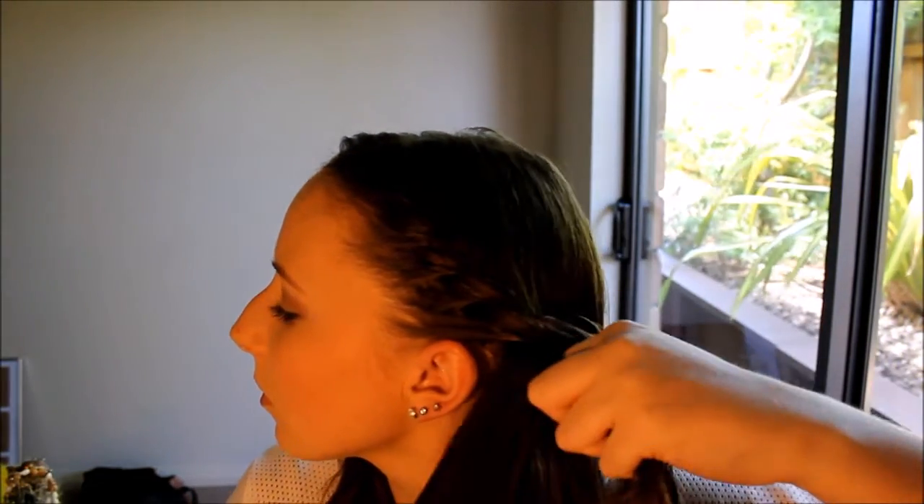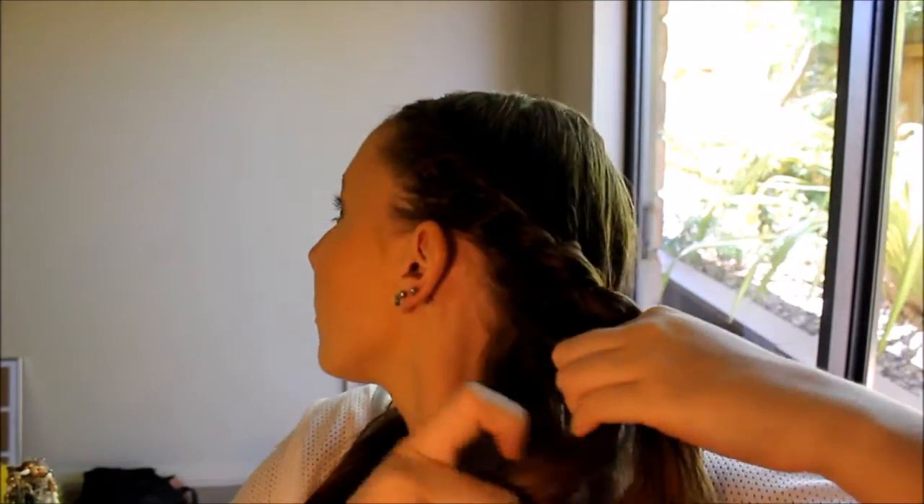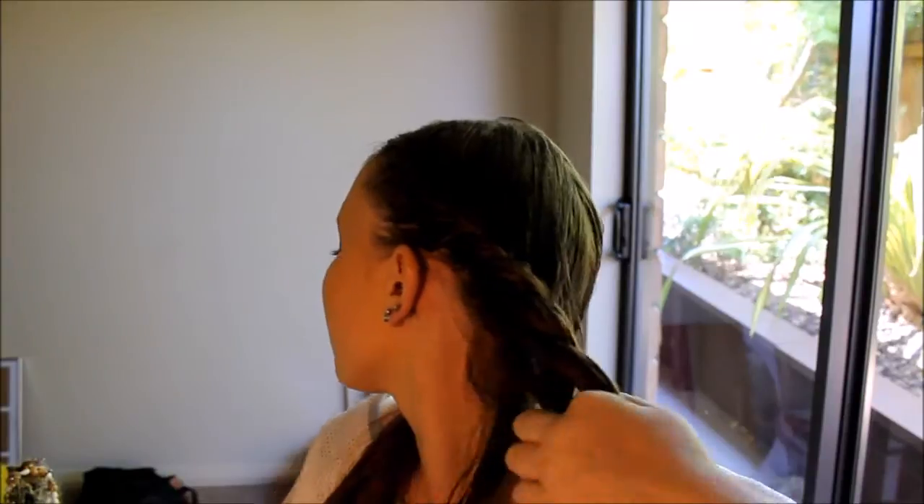You want to keep doing that — adding a little piece of hair to the front strand and pulling it over top — all the way down your hair until all your hair on that side is incorporated.